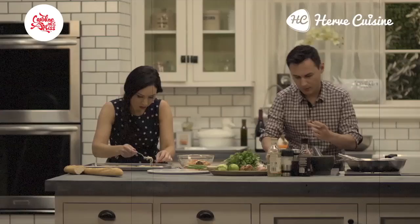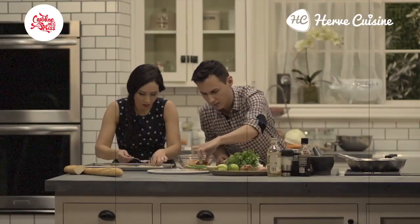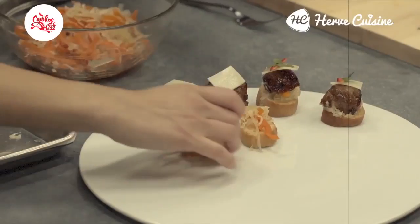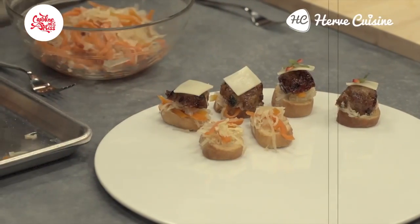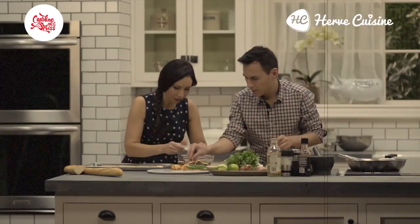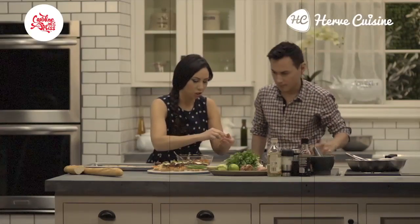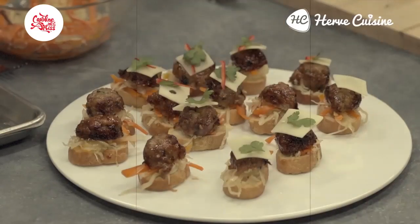Let's make a couple more. Oh, this looks really nice — it's going to be so tasty. It's very colourful — I love it. I'll add a bit of red and green on top. I've got the cheese — the fromage, the fromage.